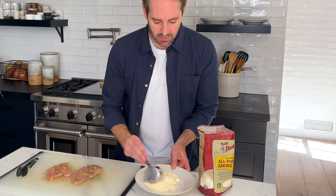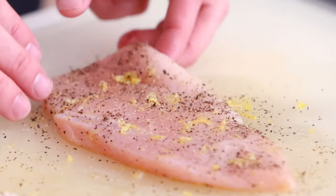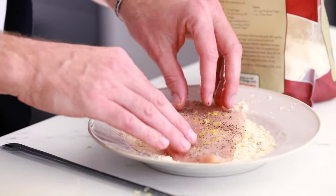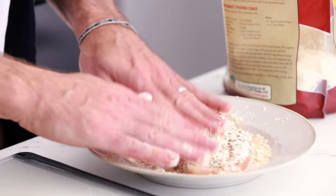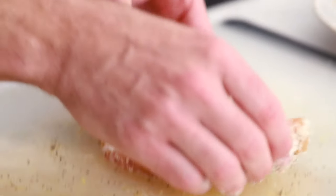Now we're gonna take these chicken pieces and dredge them in flour. Any kind of flour works — all purpose is totally fine. I'm taking about a third of a cup on a plate, shaking it around to get it even. Take the chicken pieces, lightly press into the flour, and coat both sides. Sprinkle a little flour on top, press it in, give it a tap to shake the excess off, and put it back on your cutting board.